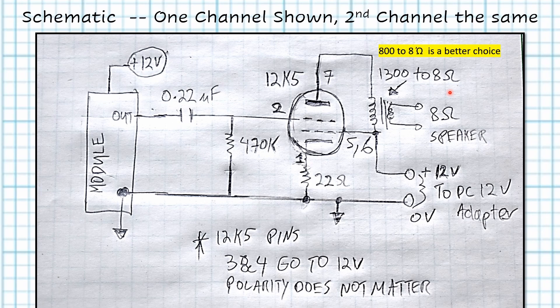Your module's output for each channel would attach to this input — one for left, one for right if it's a stereo module. This can be any source that can drive the tube. If you build just the tube section without the module, you can touch this node and you should be able to hear a hum at the speaker, indicating it's working correctly.